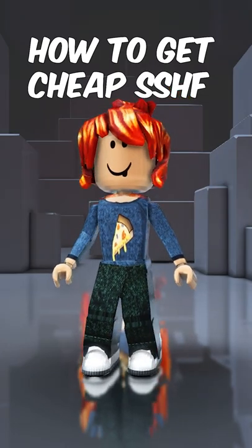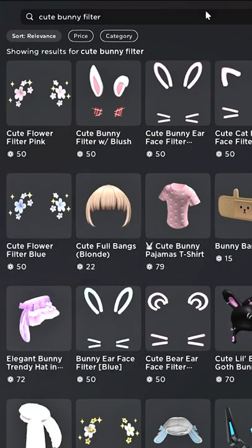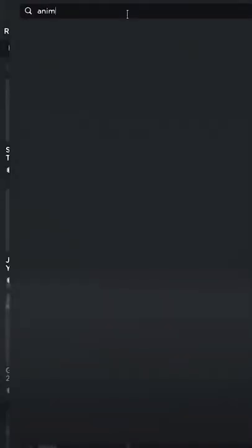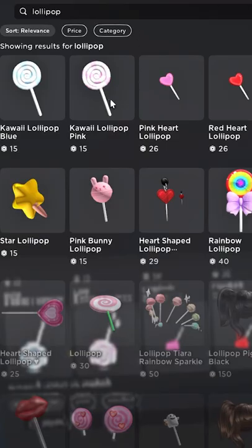Tutorial on how to get cheap Super Super Happy Face. Subscribe in the next two seconds. First, you need to buy the cute bunny filter, then you need to buy the anime surprise face. You will need this accessory to cover up the mouth.